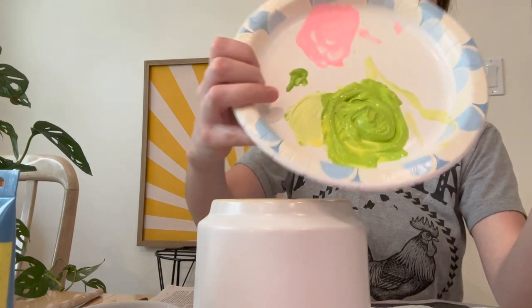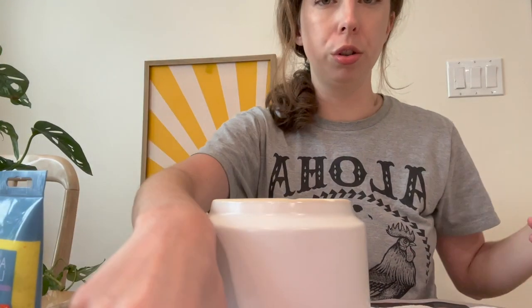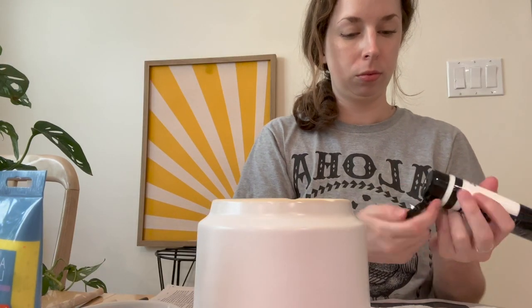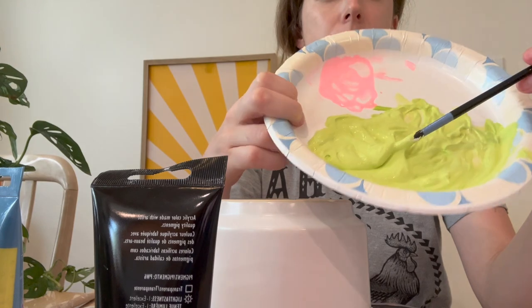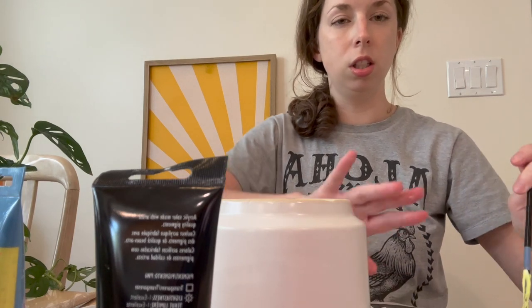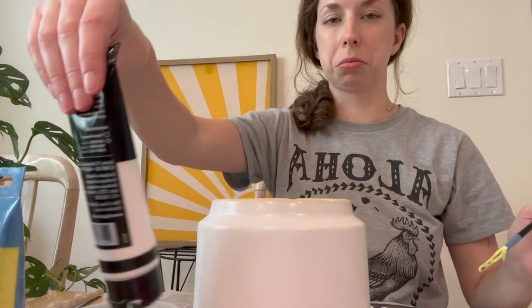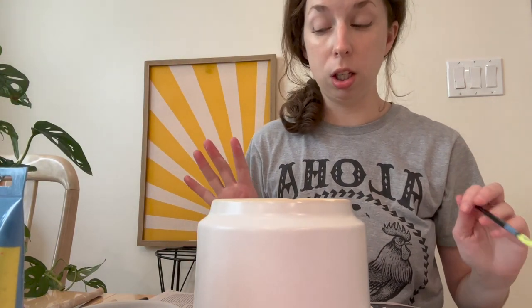So I'm gonna start mixing the paint. I'm gonna start with some green, and then I'll mix in some white, and we'll just go until we get a good color. Am I like literally Bob Ross right now? That is still pretty green but getting closer to my vision. I'll add more white. I was thinking it'd be a little lighter, but I'm just gonna try this for now and see what it looks like on here, and then we can readjust if needed.